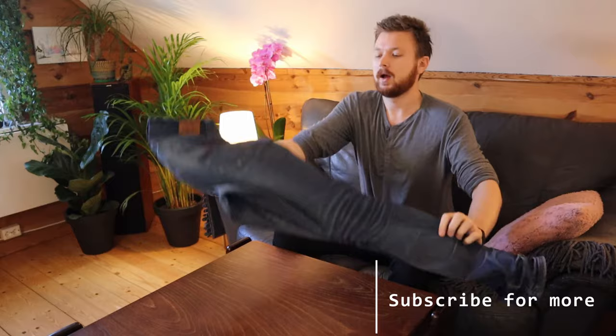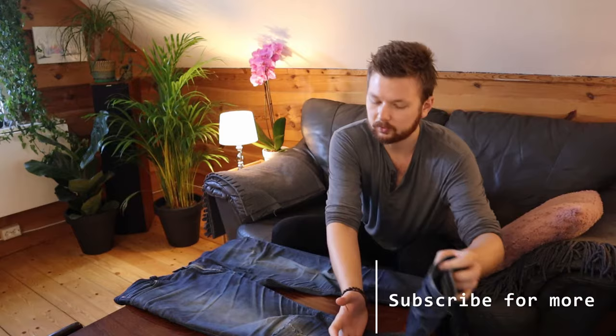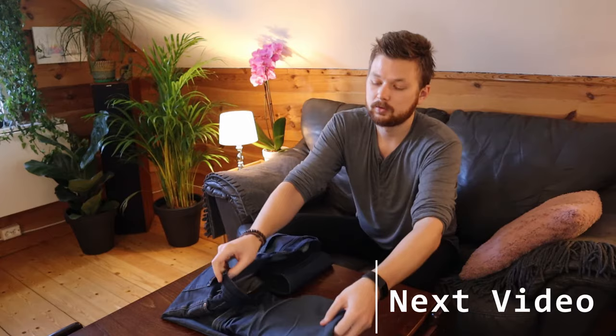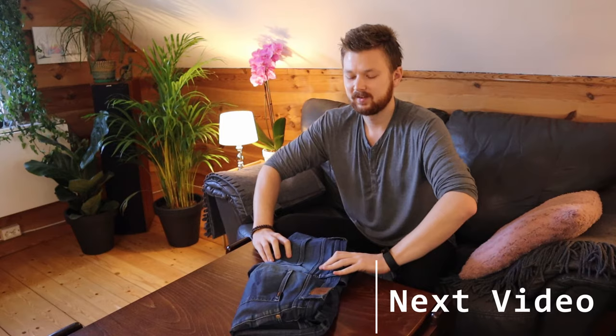If you like this kind of packing and organizing content, I want to invite you to subscribe to the channel. I have a bunch of tutorials on how to pack your pants, how to fold your underwear, your socks — everything. I also have a full wardrobe organizing video you can check out if you really want to reorganize your wardrobe. Head over to the next video and I'll see you there — thanks for watching!